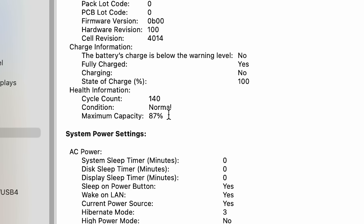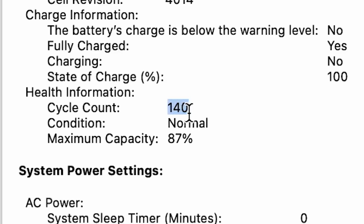That's the same percentage I had on my M1 Max, and I've been plugging this in via MagSafe. Cycle count: 140. Do you also have 87%? Leave a comment down below with your percentage — I'm just curious. Is this stuck on 87? What's going on, Apple?